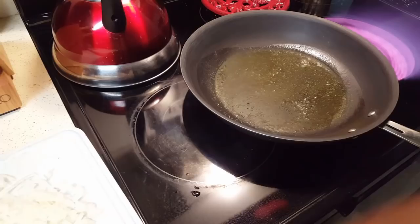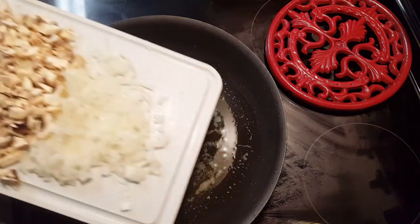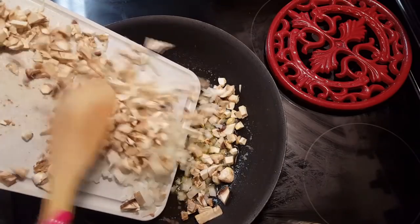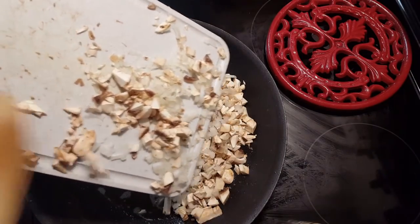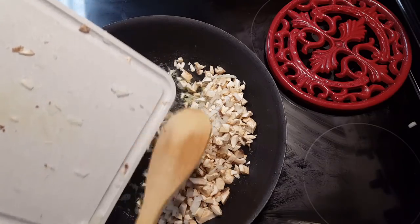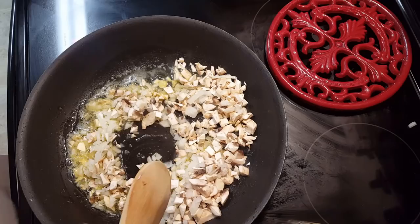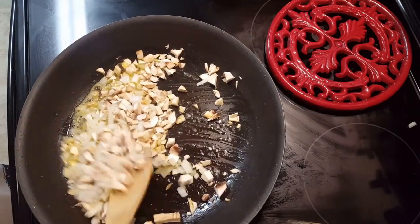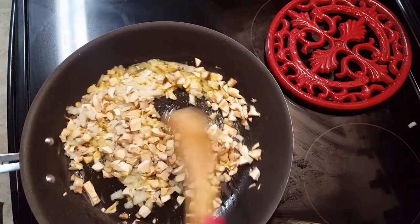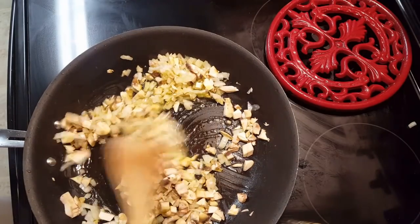Got my pan going, ready to go. I got a little olive oil and butter in the pan and I like to go ahead and cook my vegetables first. I'm cooking a lot because I'm going to save a little bit — I want to probably eat omelets two or three times this week.